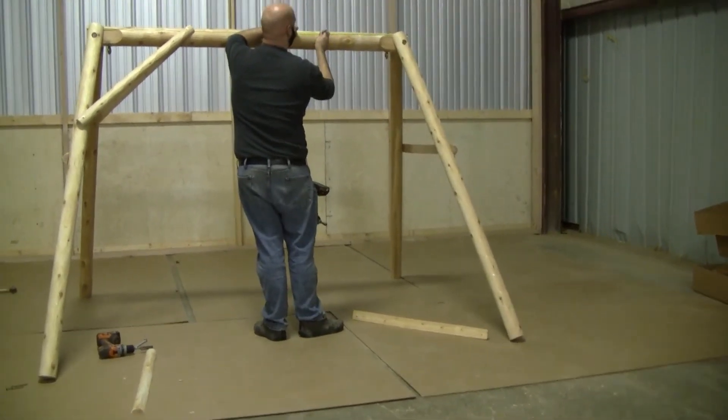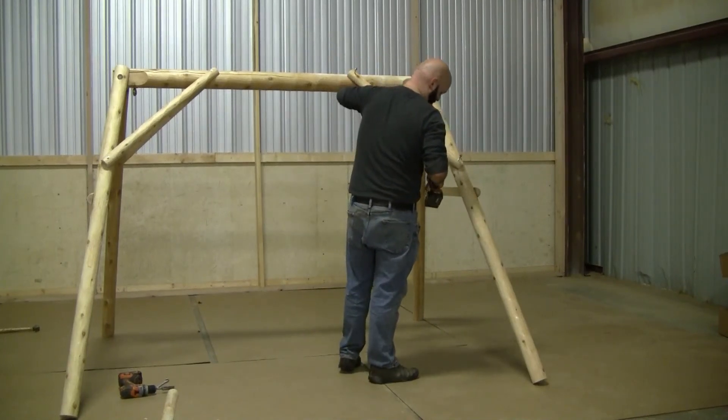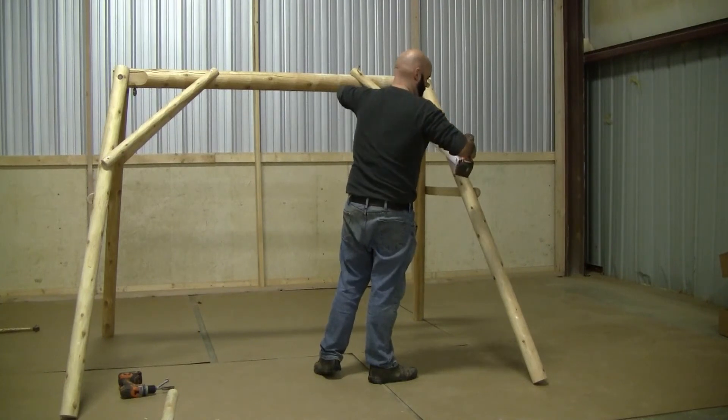Once you're done assembling, now would be a perfect time to stain the swing. We recommend a good penetrating oil based deck sealant. Or you can leave it to weather to a natural gray color.